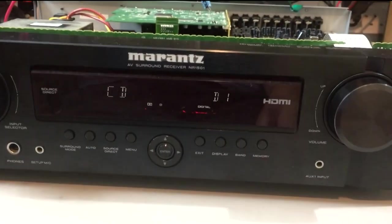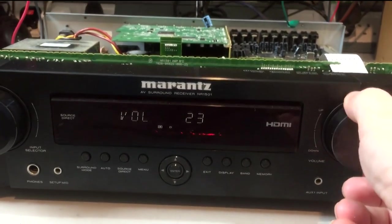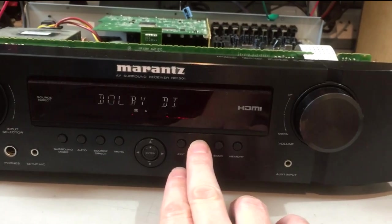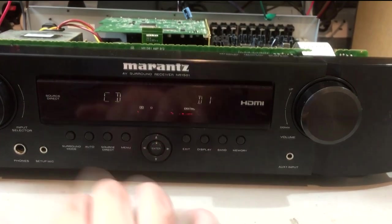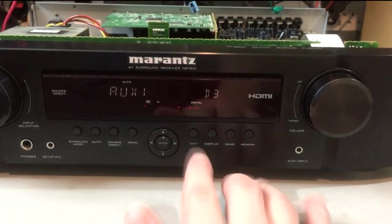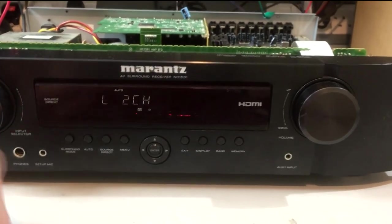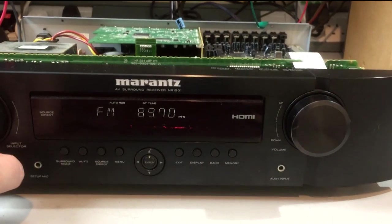I've set the CD input up as coaxial digital and we can hear audio coming through as Dolby Digital two-channel — good. Auxiliary one is set as the Toslink input — same thing, receiving fine, Dolby Digital. Radio is working fine as well.